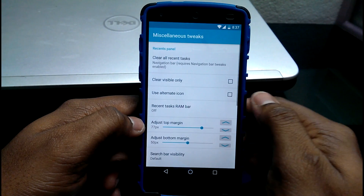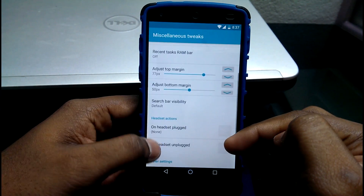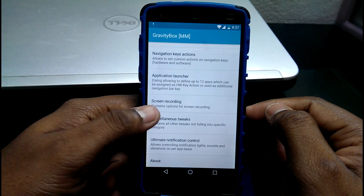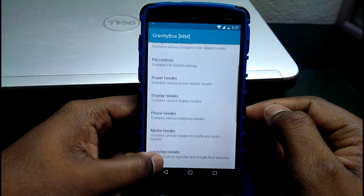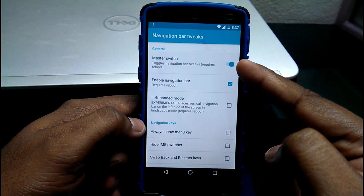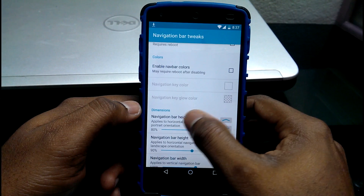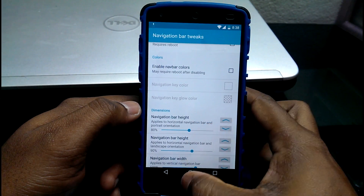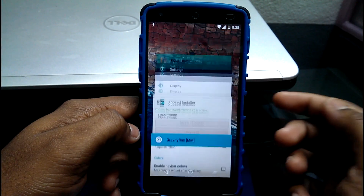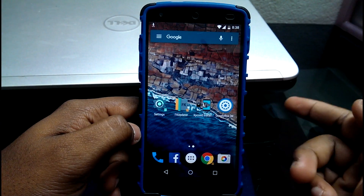Next is phone tweaks, where you can change options for your calls and more. Then there's miscellaneous tweaks, where you can tweak the clear-all function and other options. You need to enable the navigation bar by default in your navigation tweaks, and you can also change the height of the navigation bar as shown here. You can have a clear-all button as part of your navigation keys — there's a whole lot more tweaks to explore in Gravity Box.